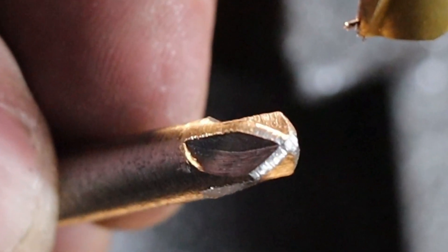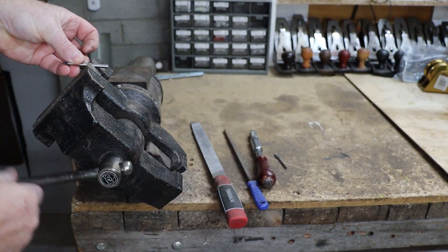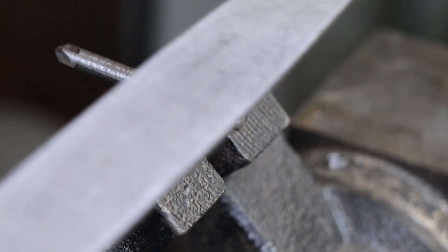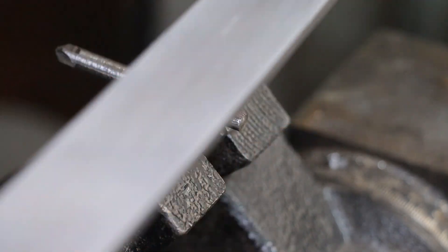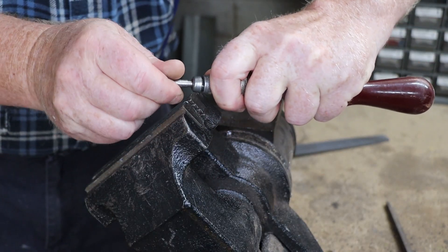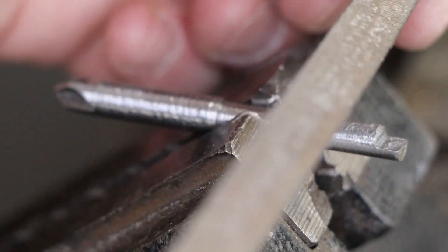That looks pretty good, but I'll need to use a small file to remove the burrs before going on to the next step. Using the vise and some files, we need to cut two notches into our new screwdriver bit — starting with the drive notch at the end, which is easy to do with a few strokes from a flat file. It's a good idea to test the fit before you file too deep. Then we file the retainer notch that holds the bit into the chuck, using our factory bit to mark the notch's location and cutting it with a triangular file.